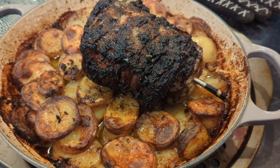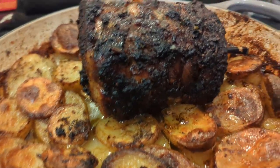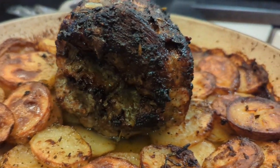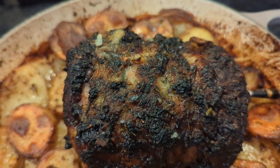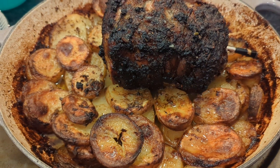I've just done one last baste — sixteen minutes to go. Looking tasty, guys. It does look a little bit burnt, but I know it isn't. If it is burnt, I'll let you know.